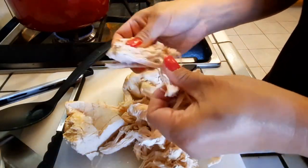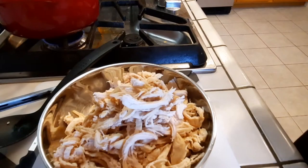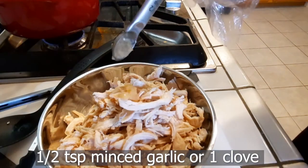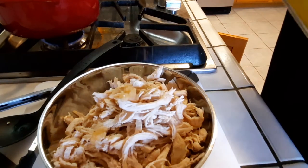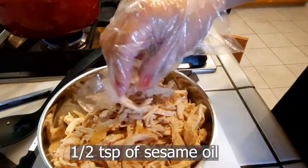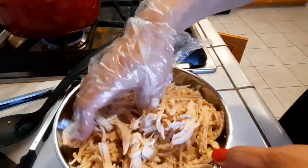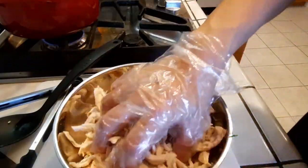Now back to our chicken — shred it, making sure it's not too hot to touch. If it is, just wait until you can comfortably pull it apart, then place it in a bowl. Add half a teaspoon of minced garlic (or one small clove if you don't have pre-minced), and half a teaspoon of sesame oil. I'd advise wearing plastic gloves here because we're going to use our hands to get everything well combined so the garlic and sesame flavor gets into the chicken.